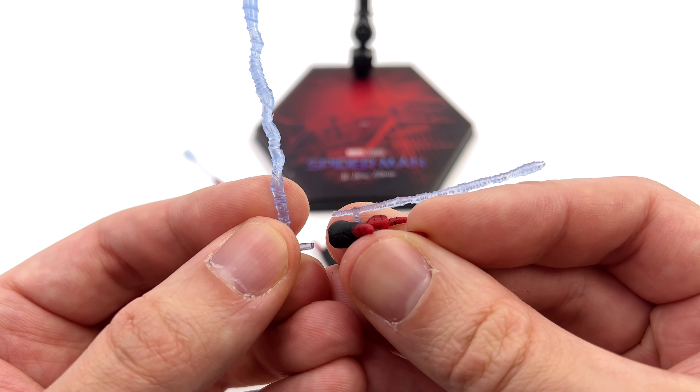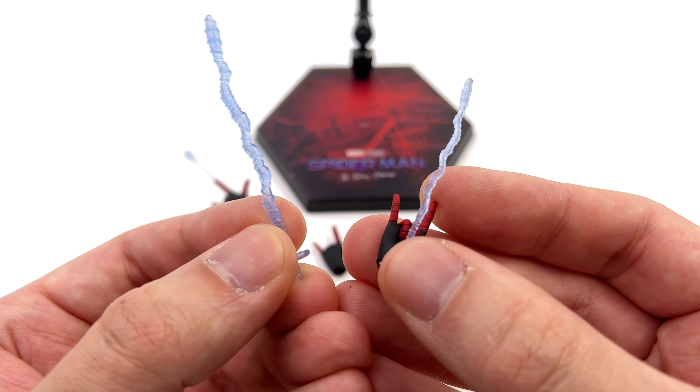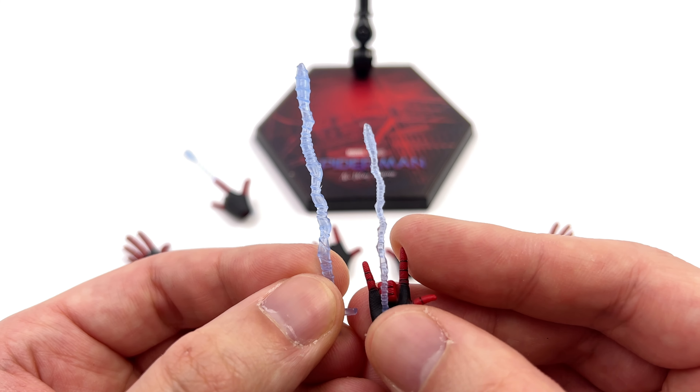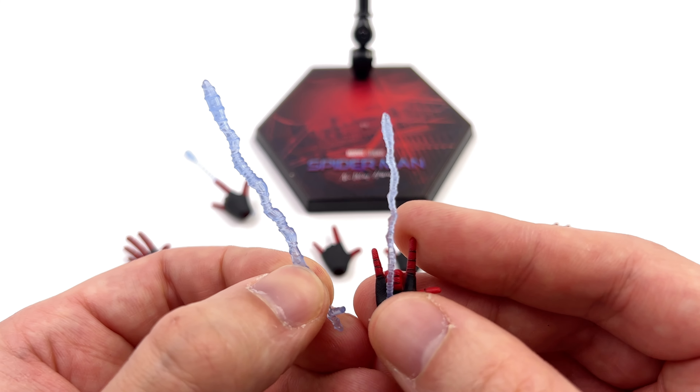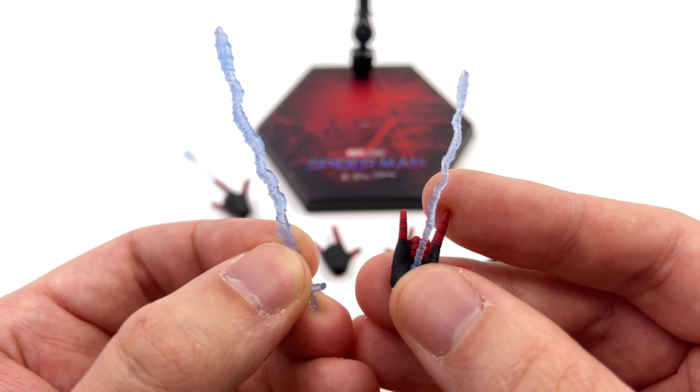I like the way they peg into the palms — it's a convincing effect. But blue? Seriously, ZD Toys, once again you've used blue. You could have gone translucent, you could have painted them white, but blue is never the answer for Spidey's webs.